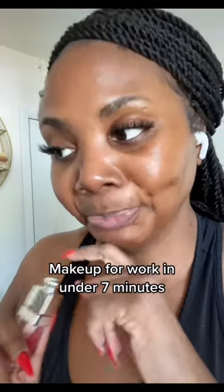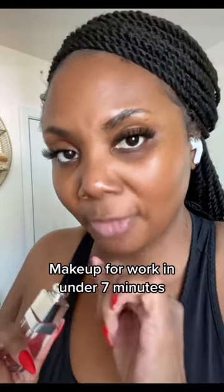Hi loves, y'all see this dark circle right here — let me show you how I get ready for work in about five to seven minutes. Starting off with a little bit of my Dior lip oil because the lips are dry. I'm just placing a little bit of my concealer underneath my eyes and around my mouth. This is the Dior Skin Correct concealer and I am in the color Five Neutral.